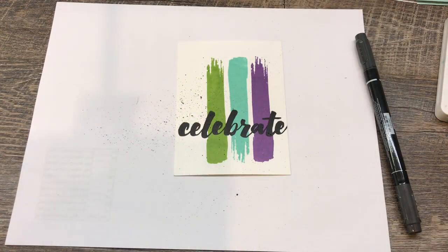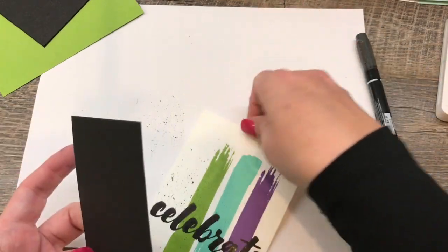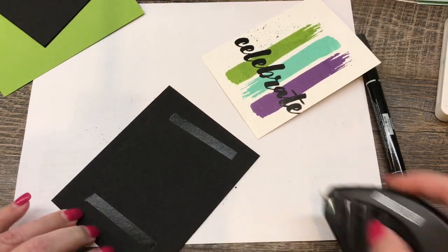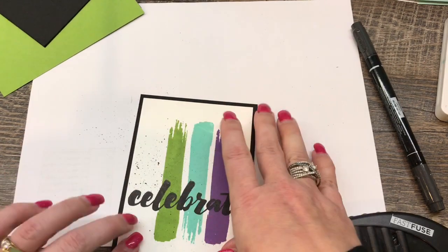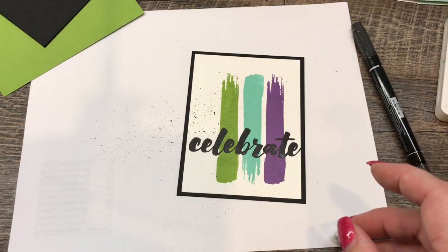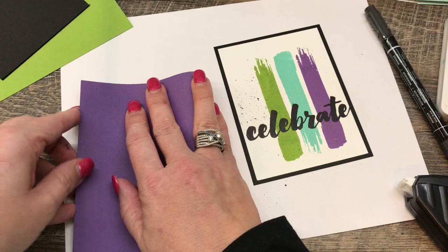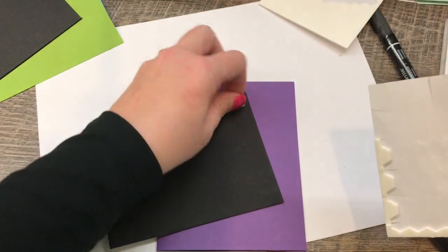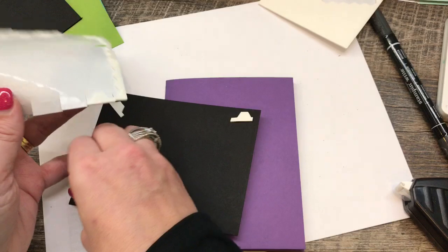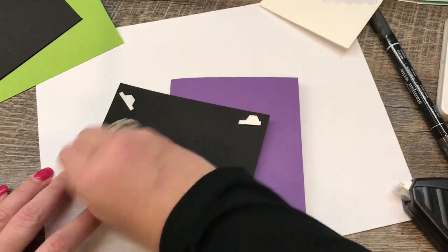Let's put my card together. I probably won't actually assemble the other two cards after this one, just because you'll get the idea — they're all exactly the same dimensions and materials, just a different color card base. I'll put it on my Gorgeous Grape card base. The last thing I'm going to do is embellish this with a few little sequins. I'm popping up this panel onto my card with some dimensionals, and I'll use some fine-tip glue.